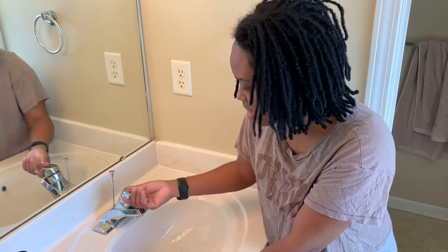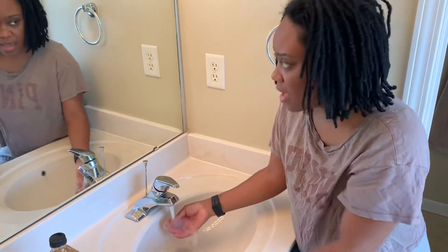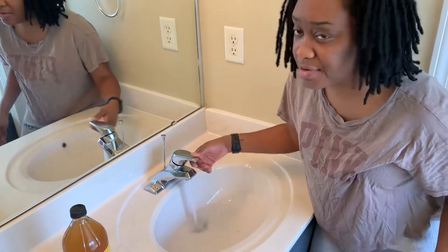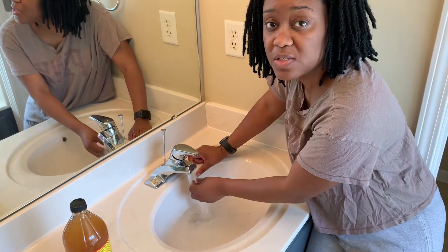So I'm about to warm some water. I'm going to use this sink, I'm going to seal it off, and I'm going to run some warm water. Depending upon how dirty the water gets, I might only have to do this once or twice.